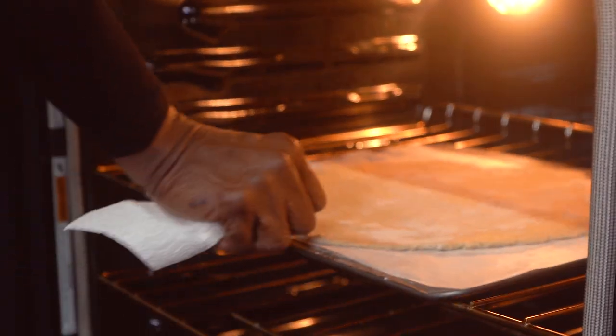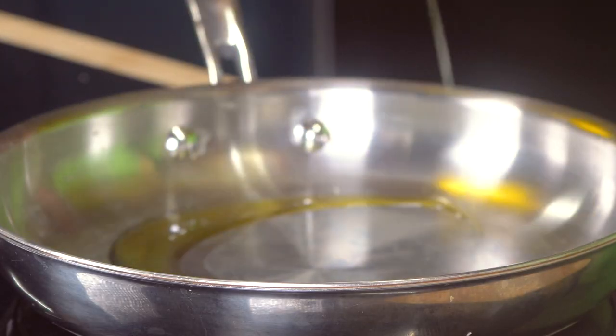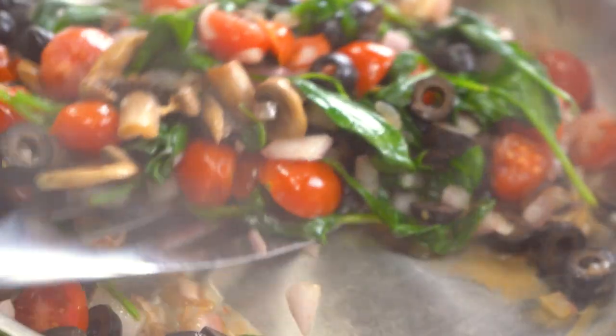We'll place it in the oven for about 10 minutes. In a skillet over medium heat we're going to add our olive oil, tomatoes, onions, olives, spinach, and mushrooms, and cook until our onions are translucent.